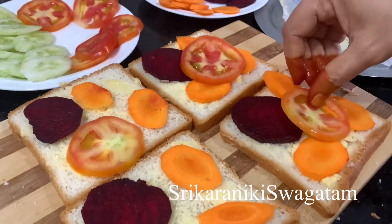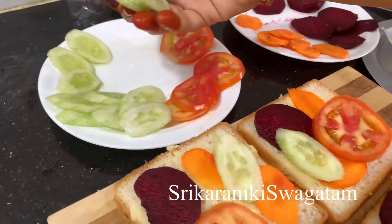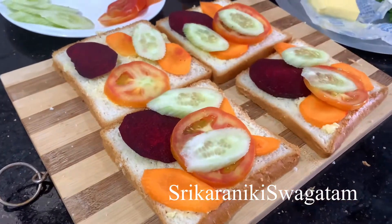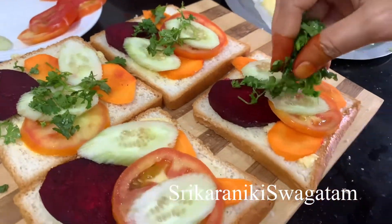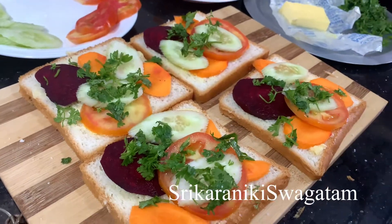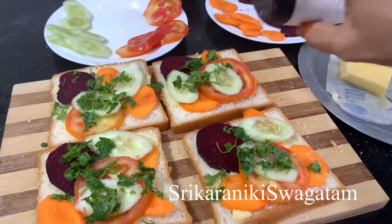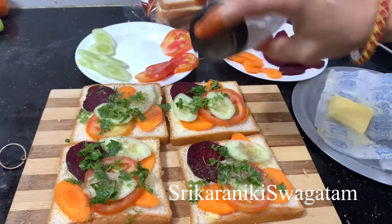We will add a little bit of salt to the bread and a little bit of salt to the meat. We will add pepper and salt, and taste the seasoning.